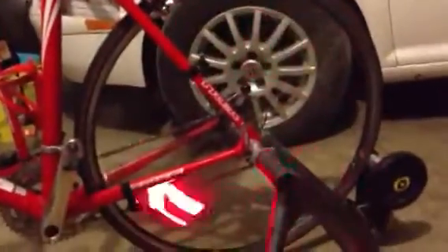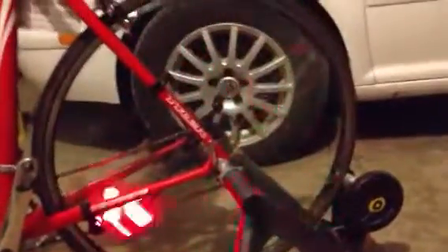Working pretty good. It would work better if you buy multiple lights, set them all the same, and put them equally around the wheel — it will look better. That's pretty awesome, and it increases my visibility a lot from the side.